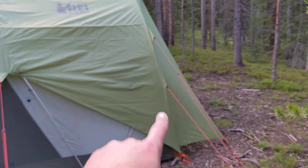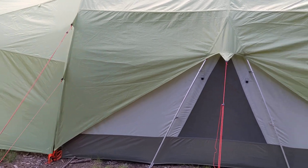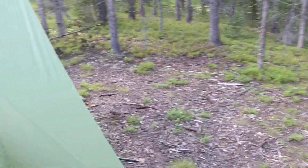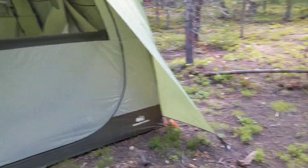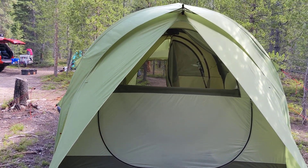Utilize all your guy line points. We've been in some really high wind situations — it's just nice peace of mind. Definitely make sure you utilize those points, even if it's not windy, because it just takes one rogue wind to ruin your day.